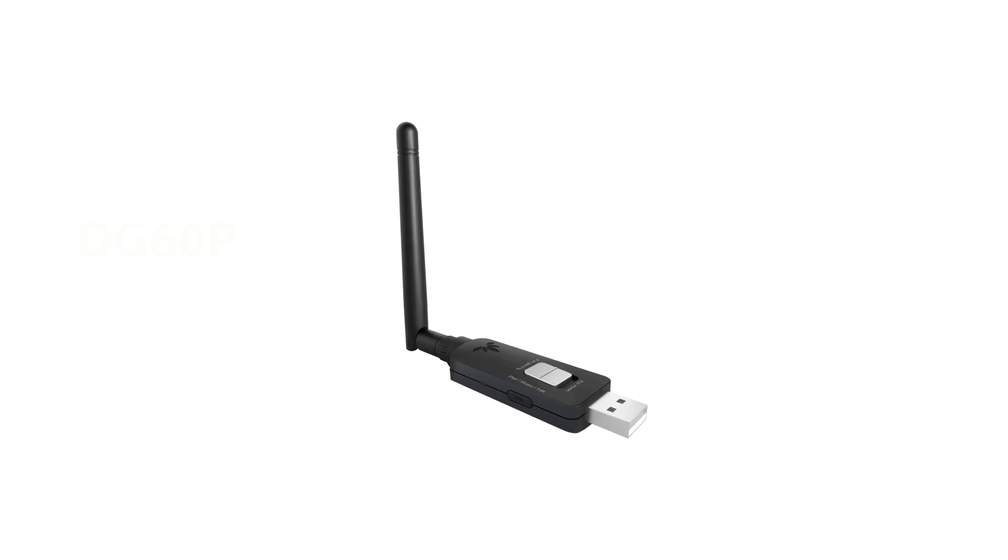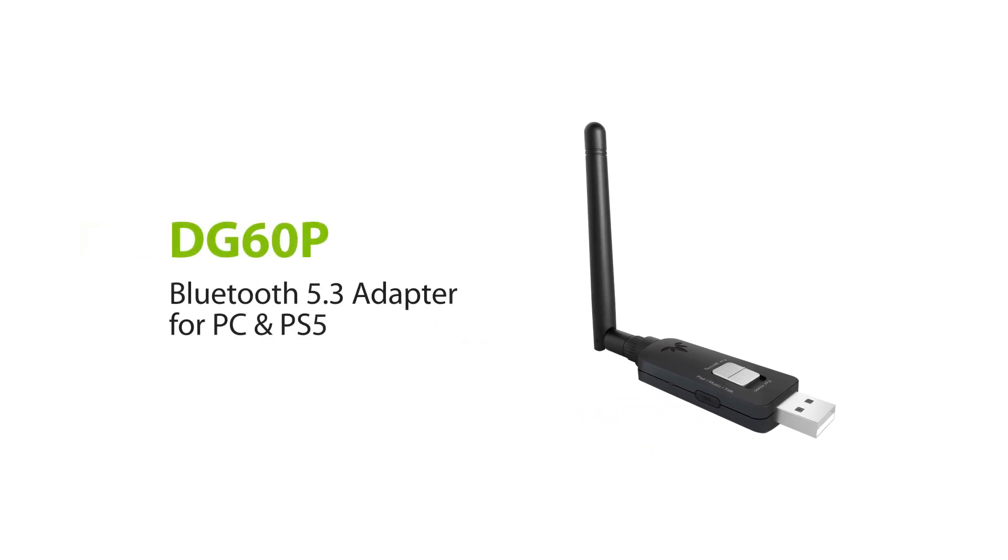This is the Avantree DG60P, a long-range HD Bluetooth 5.3 USB audio dongle.